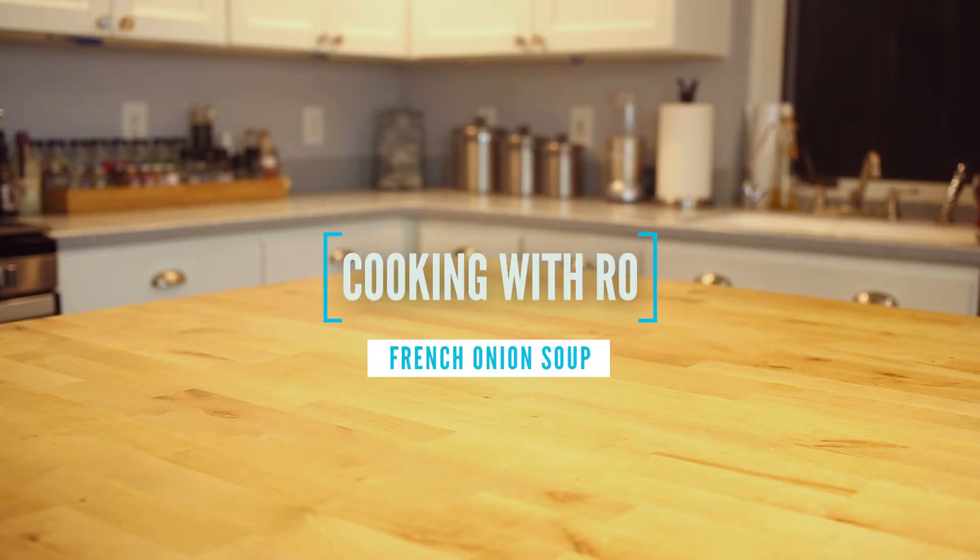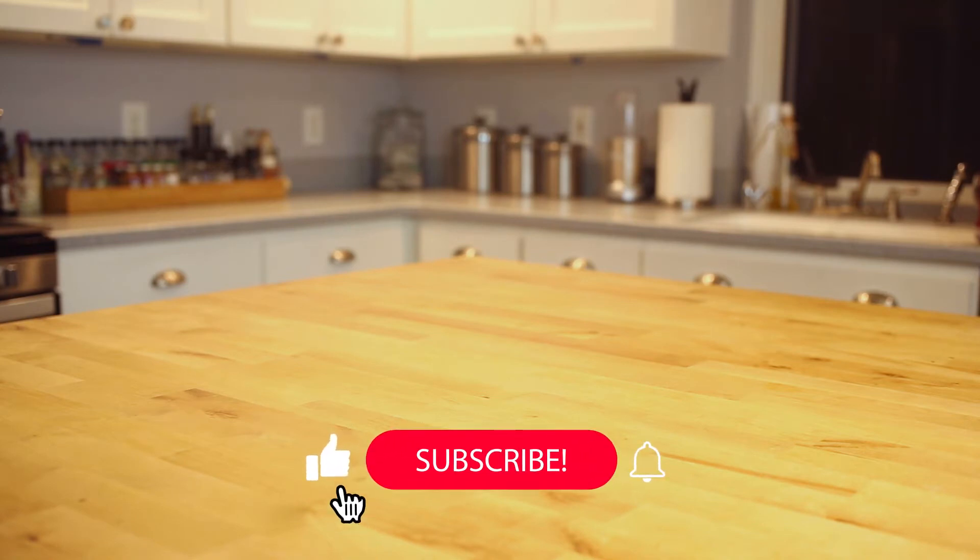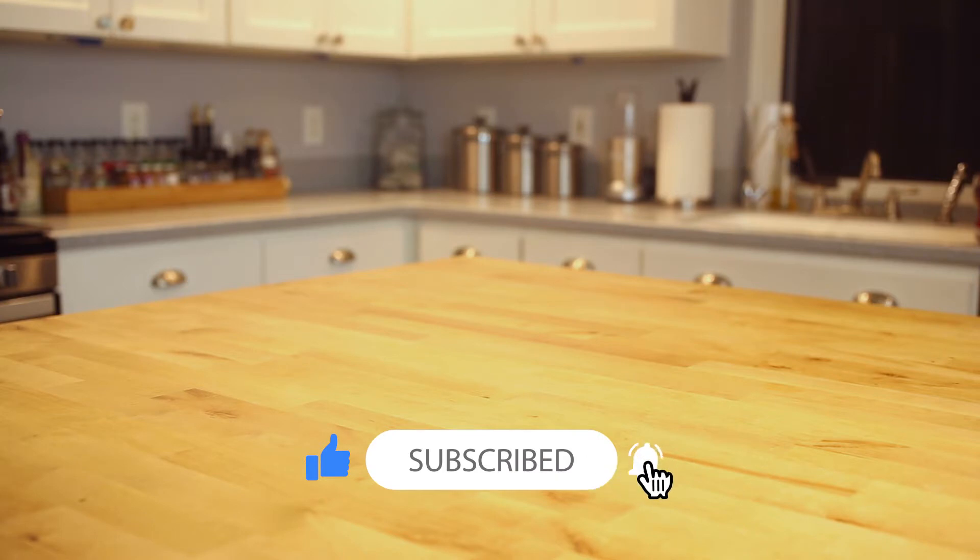Hey, and welcome back to Cooking with Ro. This month is all about the comfort food, so for today we're making French onion soup — a highly popular French dish with surprisingly ancient roots. And as always, hit like and subscribe if you'd like to see more home cooking videos. Without further ado, let's get started.